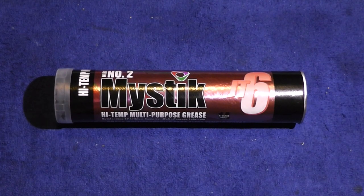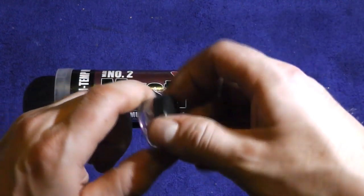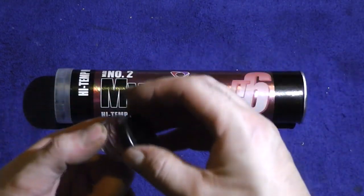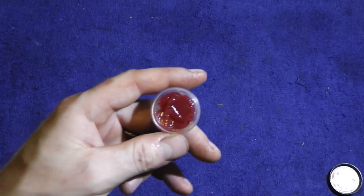The first grease we're going to talk about is just this normal, everyday multi-purpose high temperature grease. You can find it at Walmart, Napa, Ace — pretty much anywhere they sell auto or hardware supplies. You want to pick up a nice tube and portion it out into these little containers. This is like a little make-up container that Melissa had — I fill them up with grease because I don't want to carry this big thing around. It's like a foot long, so put that in something smaller.